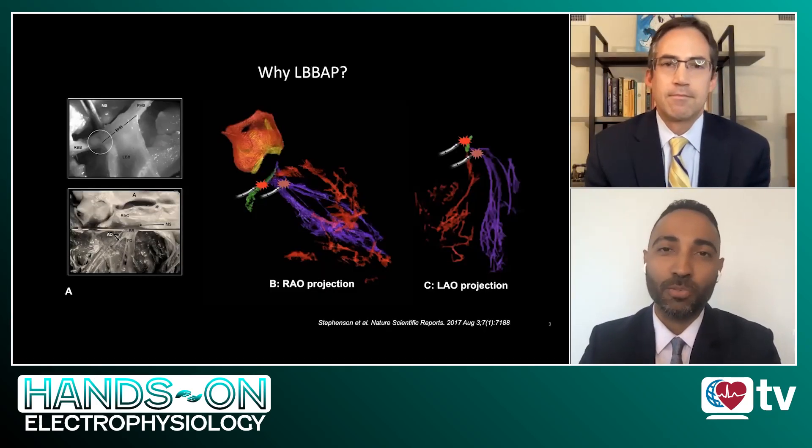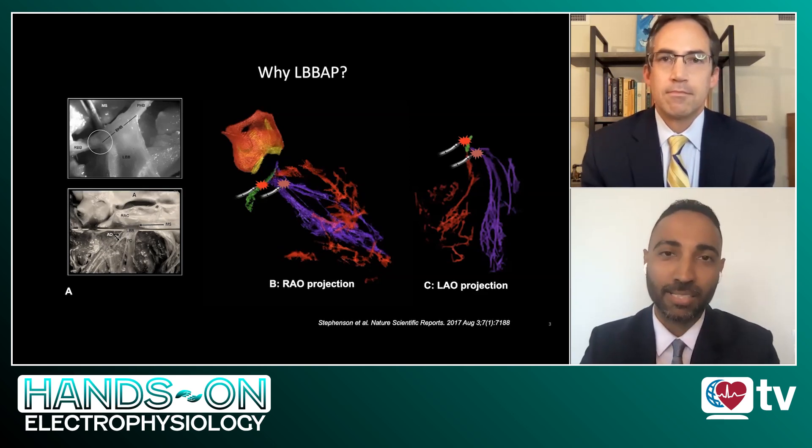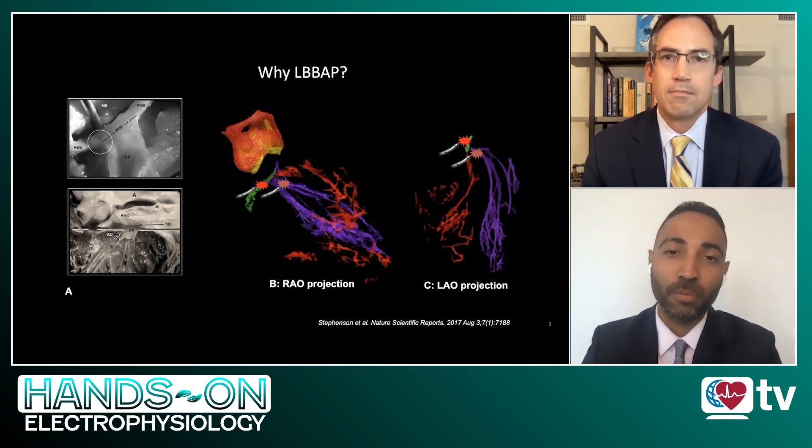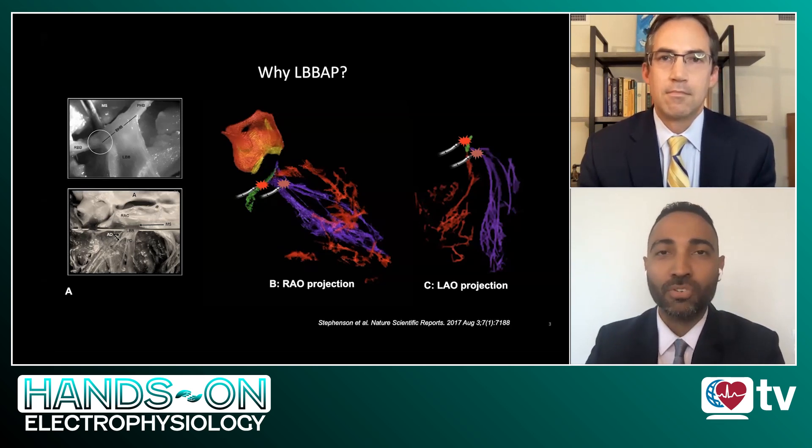That's a very important question. I think as we're all well aware, traditional right ventricular pacing has its associated challenges with increased risk of heart failure hospitalizations, incident atrial fibrillation, and also associated mortality. We know that His bundle pacing, which is another form of conduction system pacing, has demonstrated an improvement in some of these outcomes.